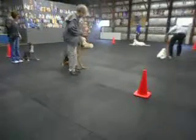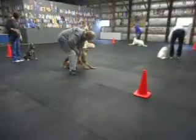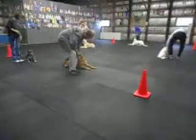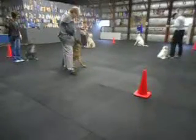Sit. Sit. Sit. And down. Flex. Good. Good. Good boy. Good. And sit. Slip. Sit. And stand.